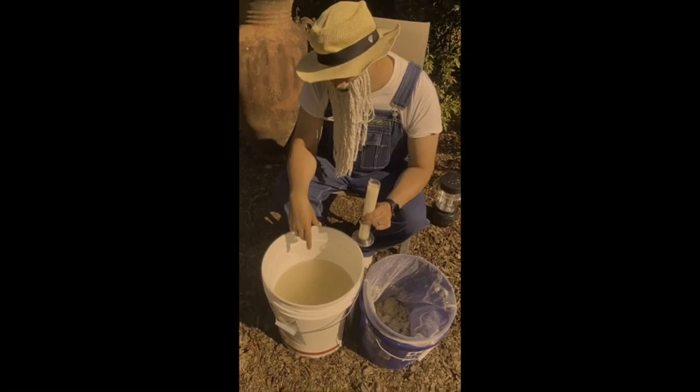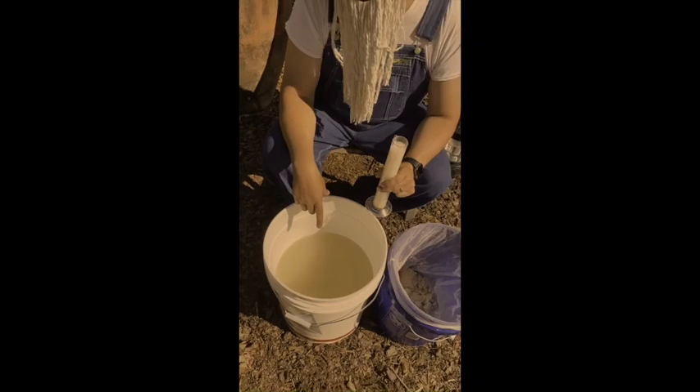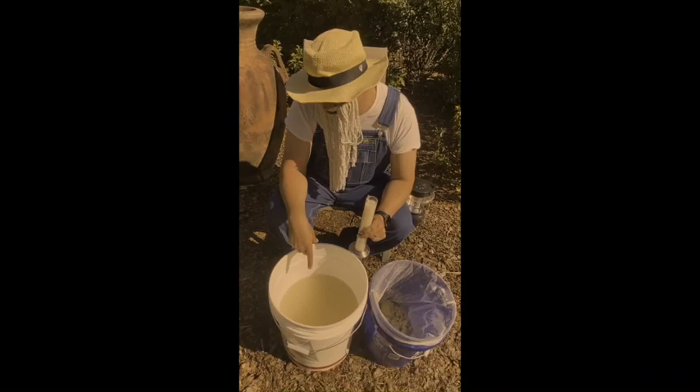It's been five days, and this is what your mixture should look like after all the yeast has eaten all the sugar. And instead of being sweet right now, it should be super sour. So we're going to taste it.